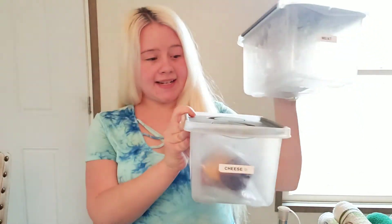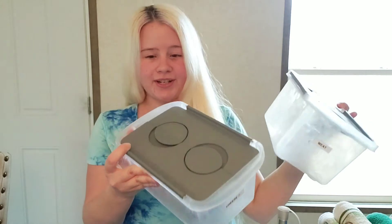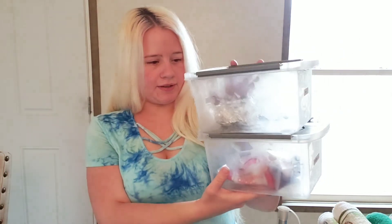I went to go grab these because they're currently in my refrigerator. These are, again, nice stackable storage containers that use my vertical space — I carry my cheese and meats in them. I have my label maker and made labels to put on these, which really helps with organization. They're very nice. I think they come in multiple sizes, and these are even two different sizes. Again, Dollar Tree.